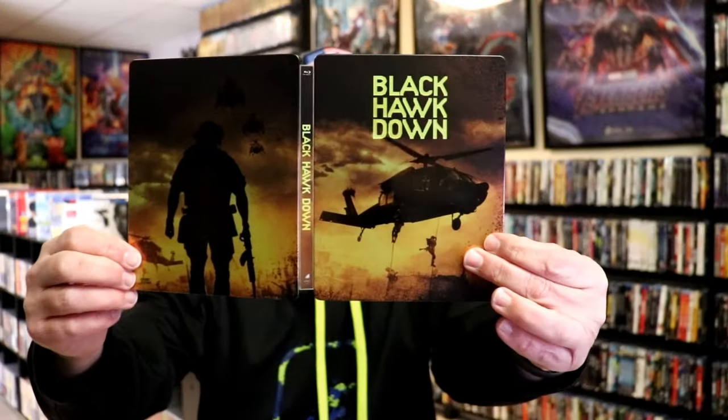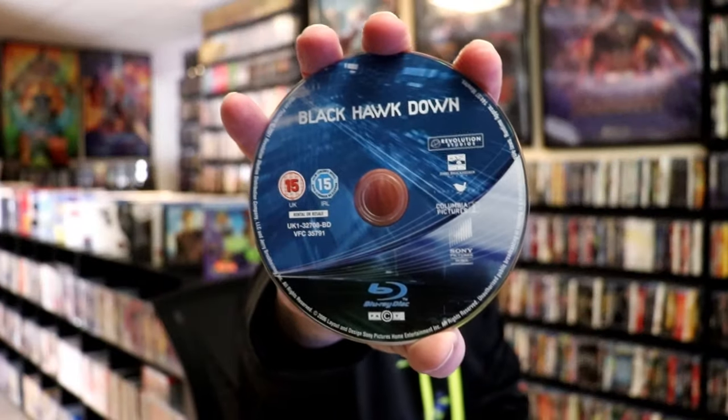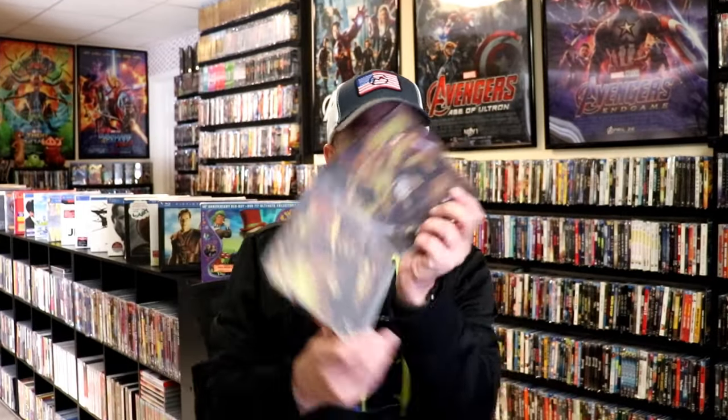We open it up. We have our front and back together — a nice continuation. On the inside, it does come with a digital code, and we have our one Blu-ray disc here with this disc art. And we do have some inside artwork.